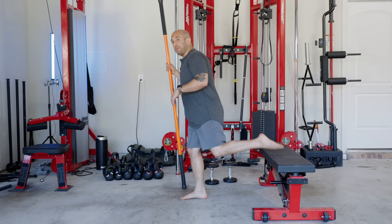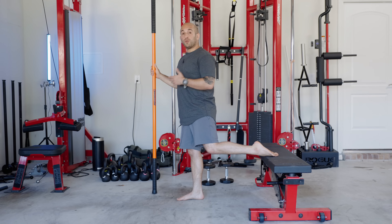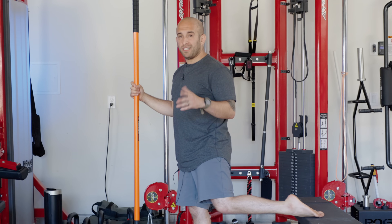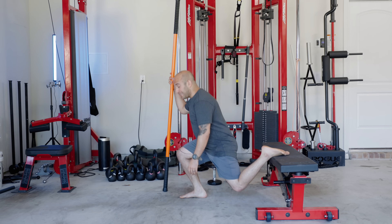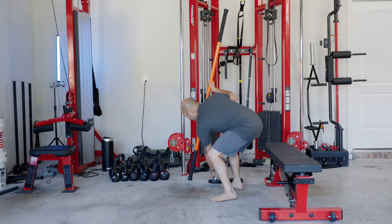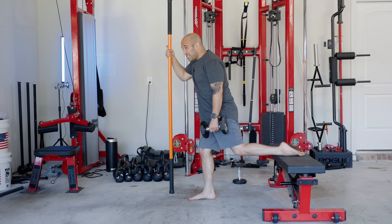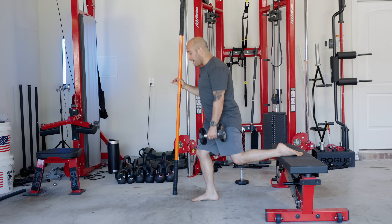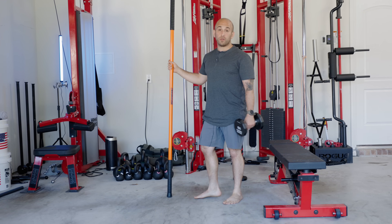Let's say when you're doing the Bulgarian split squat you really struggle with balance — I'm going to fix that for you. You could hold onto a squat rack, a barbell, a wall, or a mobility stick. You can hold onto something as you do the movement, and if you want, you can even do that while loading it. When you're holding onto something, I don't want you to squeeze it tight — just enough to keep you balanced while still loading it heavier and progressively overloading the movement.